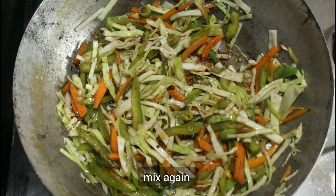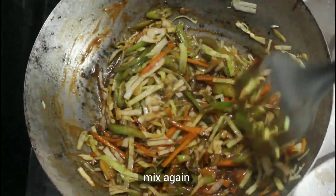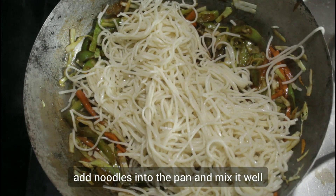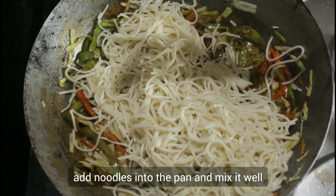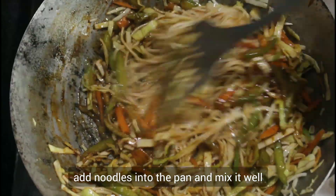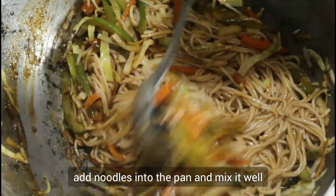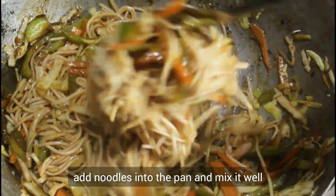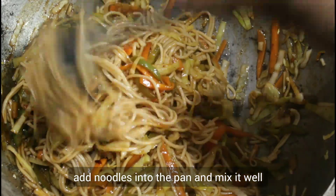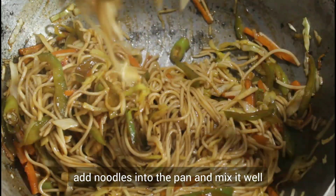Add the noodles so that the vegetables will not overcook. Mix it well. Now the noodles are cooked — it has been cooked for 5 minutes.